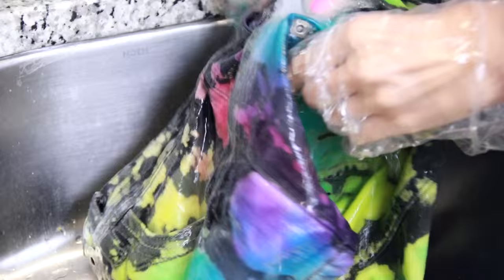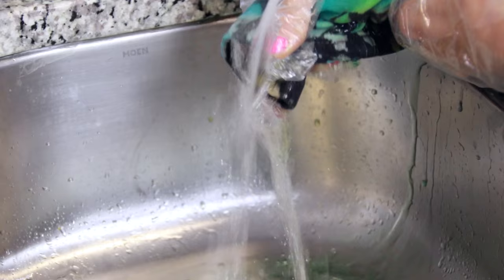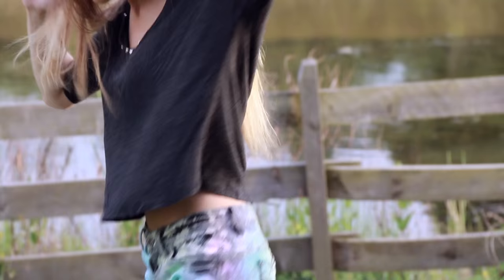The final step is to rinse all the dye off until the water runs clear. Then, if you're going to wash them — which I do recommend — be sure to do it separately from other clothes so any leftover dye won't ruin those.